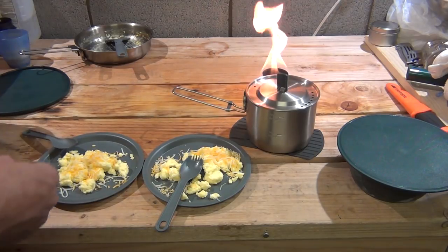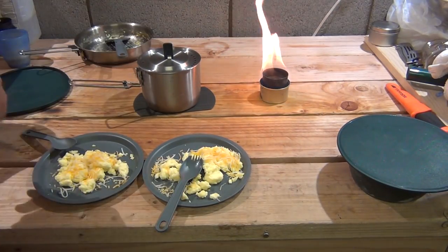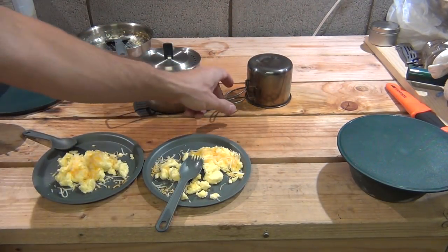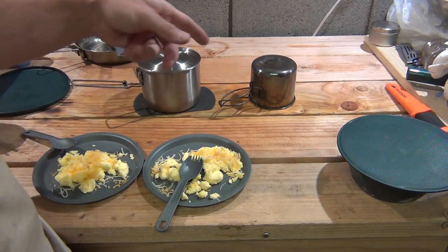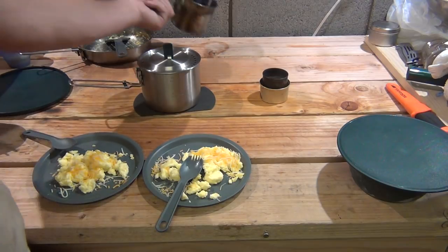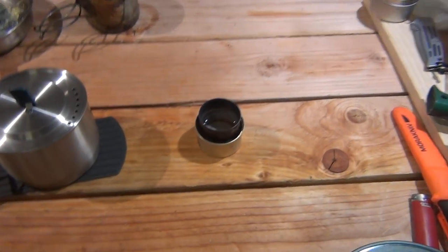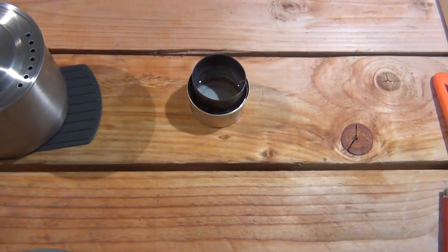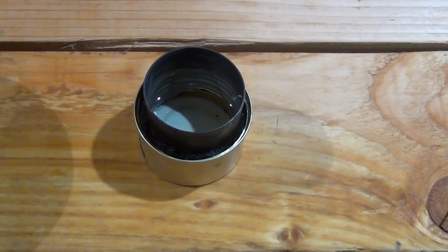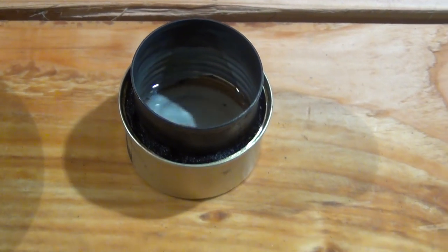You might be wondering how to extinguish the stove - it's pretty simple. I just take a can or some container, put it over the stove and leave it for a bit. That smothers the oxygen and puts the flame out - there you go. Now how much fuel did we use in the Fancy Feast stove? Not much at all - probably half the amount. Maybe an ounce or two. You can see it's still half full, so we could have done quite a bit more cooking.